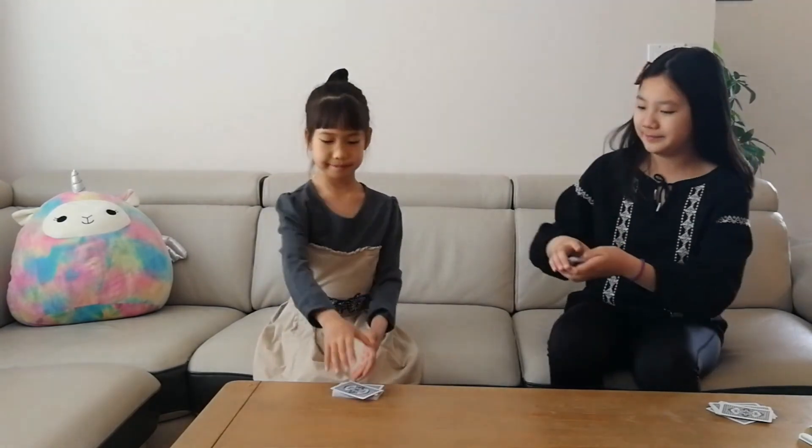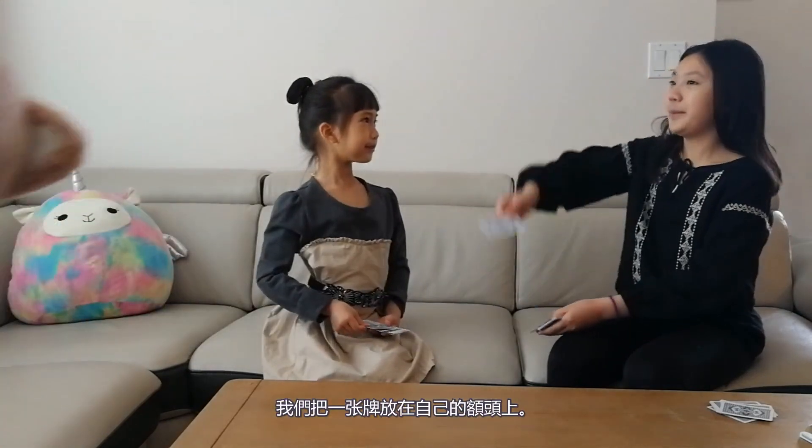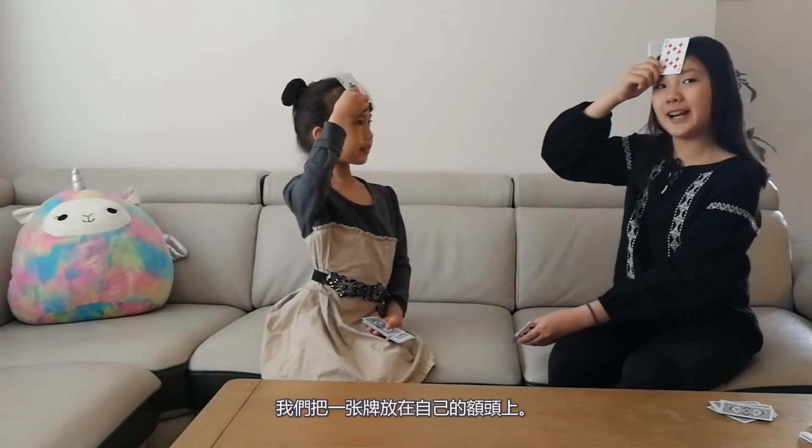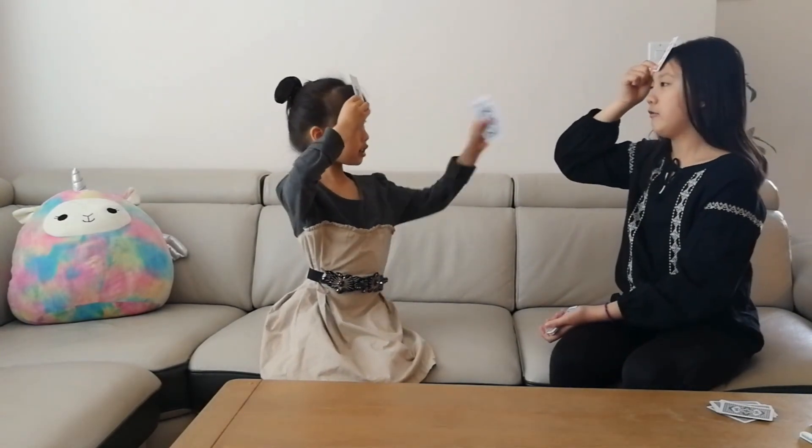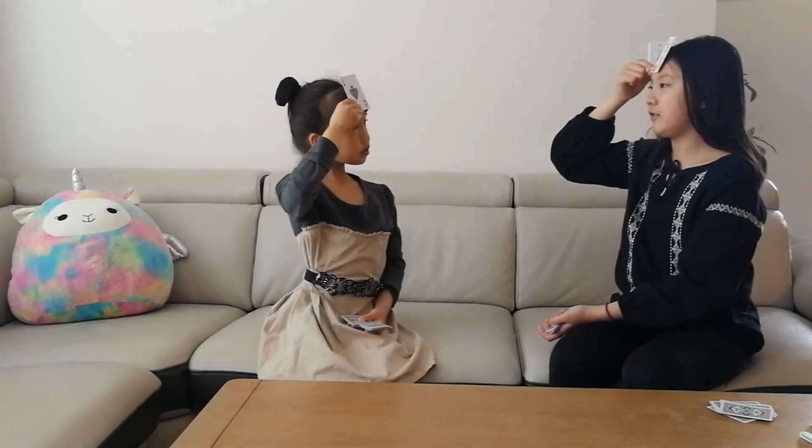We need two players and one judge for this game. First, we need to divide the cards into two equal decks — one for JJ and one for me. The players sit face to face to each other. When the judge yells out 'Face Up!', we will put down a card on our own forehead. I can see JJ's card, but I cannot see my own card. I can see your card, but I cannot see my card.